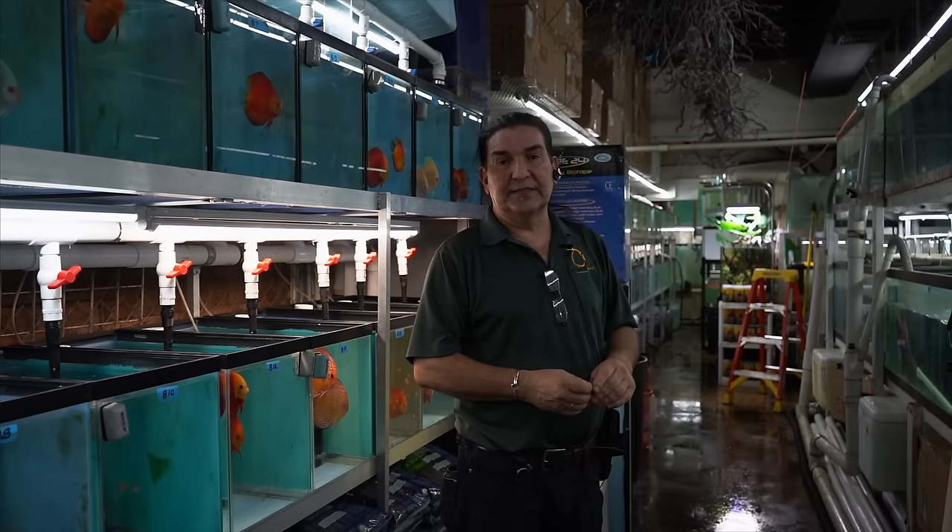Hey guys, welcome back to Jack Watley Discus Hatchery. I'm Gabe Posada. Today we're going to talk about a little pH hack.